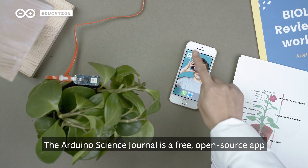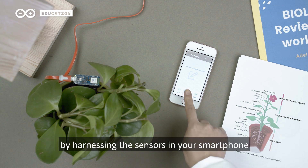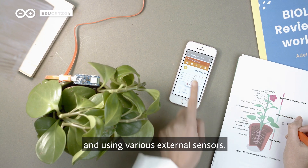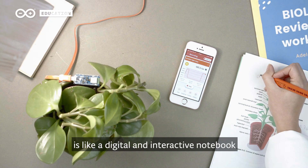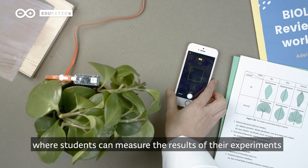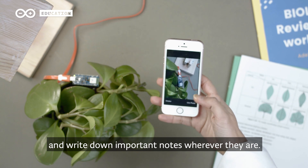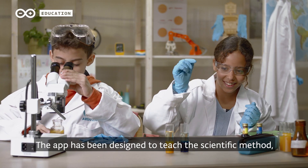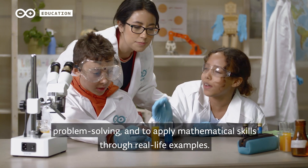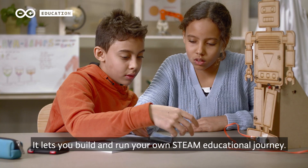The Arduino Science Journal is a free, open source app that allows you to gather data about the world around you by harnessing the sensors in your smartphone and using various external sensors. The Arduino Science Journal app is like a digital and interactive notebook where students can measure the results of their experiments, take quality photos, and write down important notes wherever they are. The app has been designed to teach the scientific method, problem solving, and to apply mathematical skills through real-life examples. It lets you build and run your own STEAM educational journey.